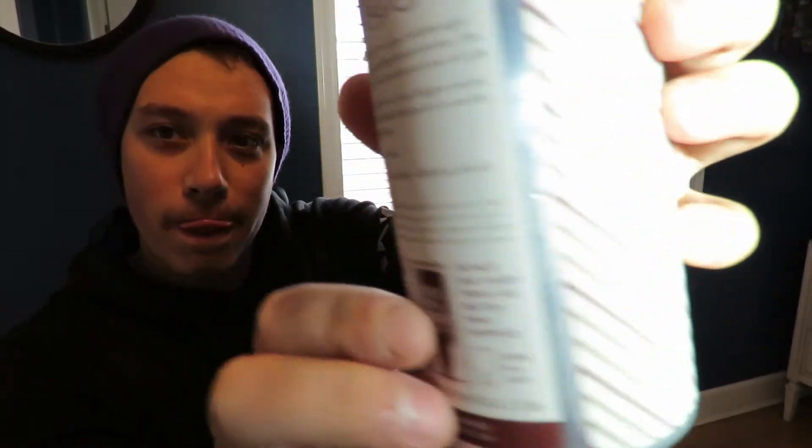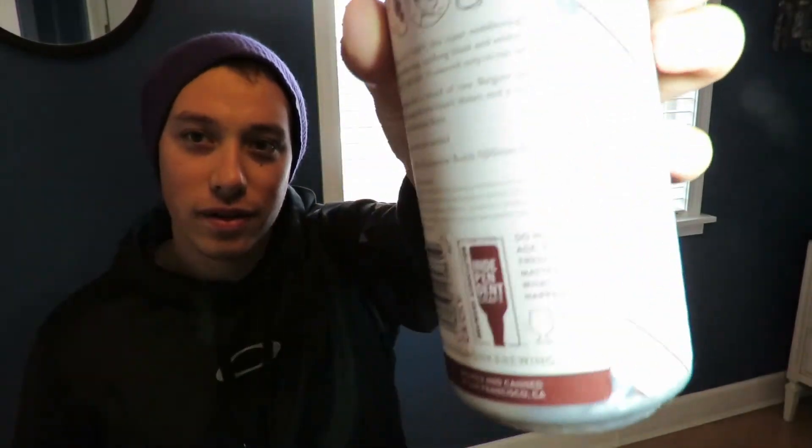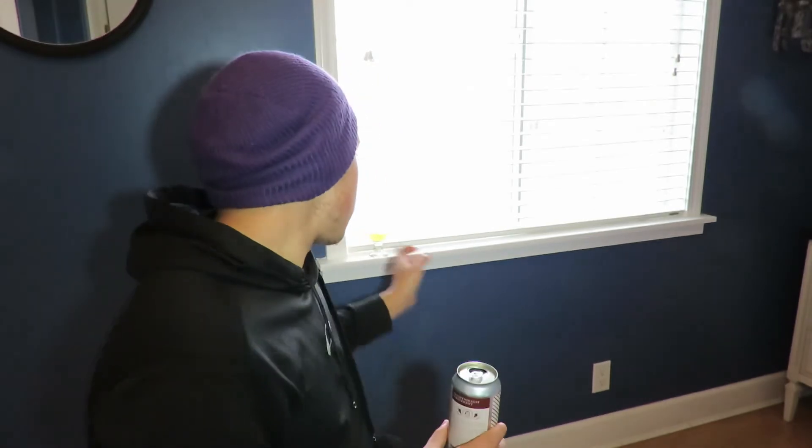One thing I want to point out is that along with all their other information, they have a little disclaimer on the can. It says 'Do not age' — which, besides my dark winter Saison that I did age, is generally good advice. I'll post a link to that video. It also says 'Enjoy fresh, no matter what happens!' and 'Serve in a tulip cup,' which I already have on hand.